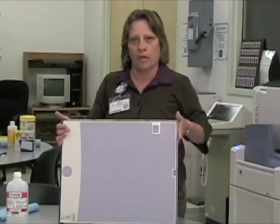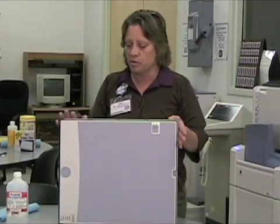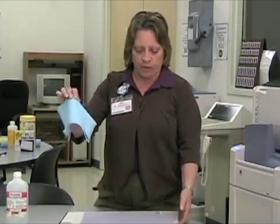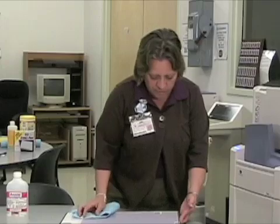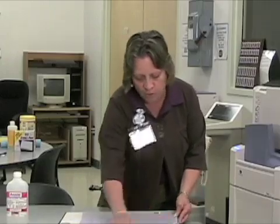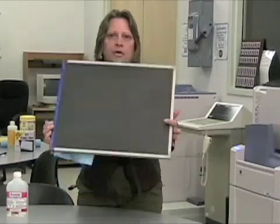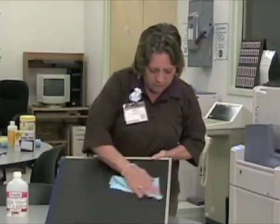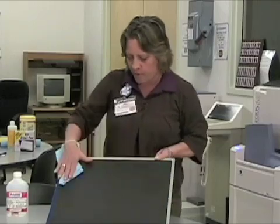When cleaning your computed radiography cassettes, simply use a dry, soft, lint-free cloth on the outside. Just wipe your surfaces really well with a dry cloth. You don't want to use any commercial cleaners or anything on it — just wipe them off.